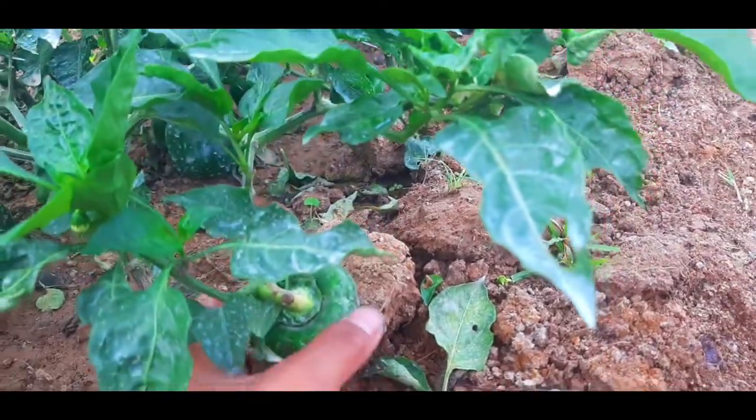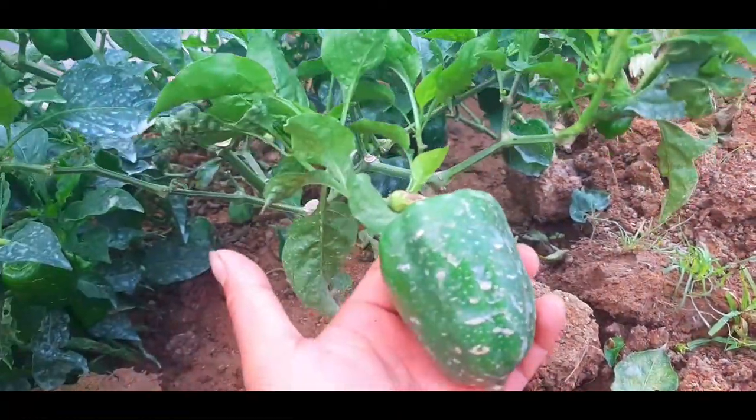Now we are done opening our tunnels and let's get into the bell peppers. Look how good and how amazing the fruits are. Let's take a look at one of these bell peppers.